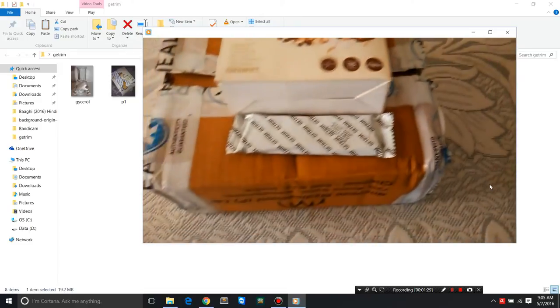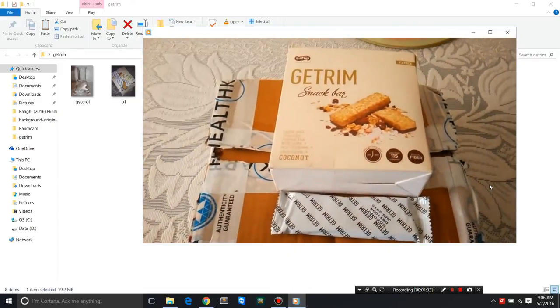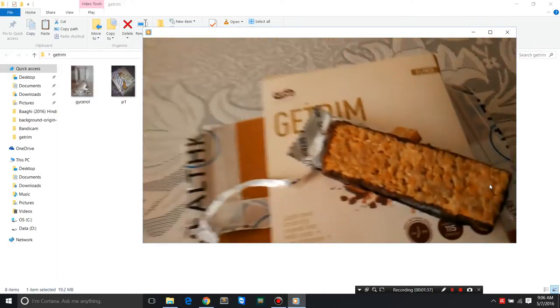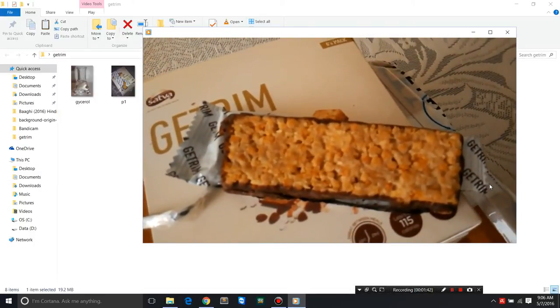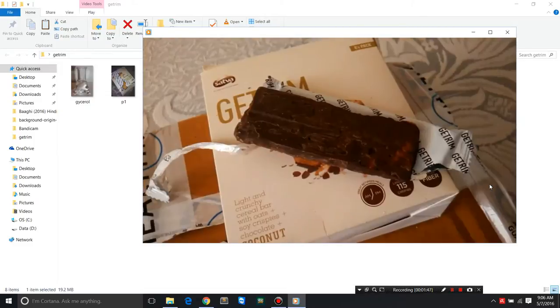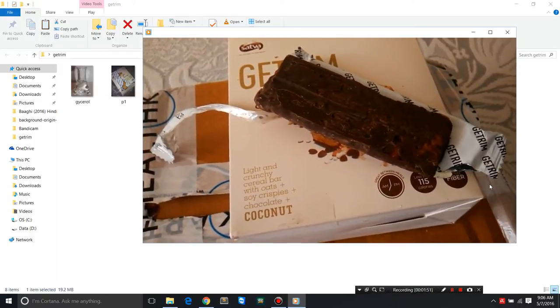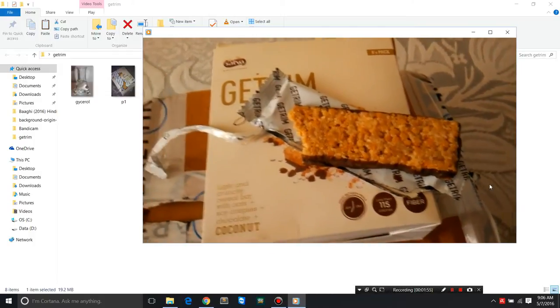It also has protein, some carbs, and some fat. This is the way the top — one of the sides — actually looks. It has soy crispies along with oats and a few sweeteners. Two or three sweeteners have been used, like sugar, honey, isomaltulose, etc. This is the other side, the flip side — it's a cacao or chocolate covered layer.